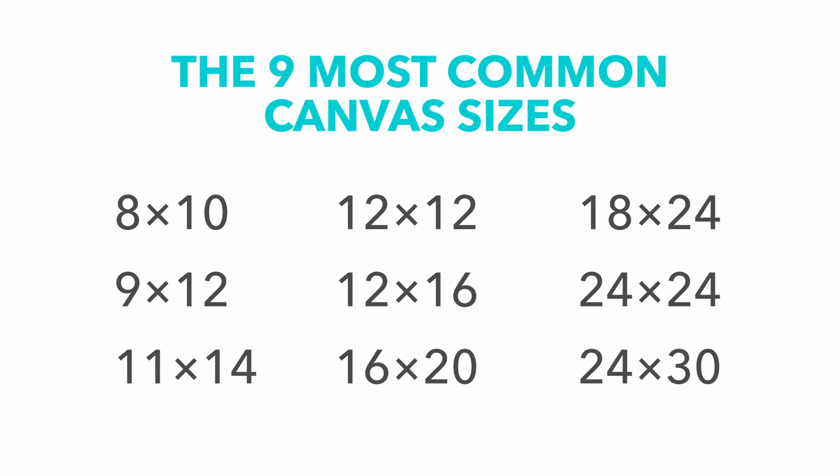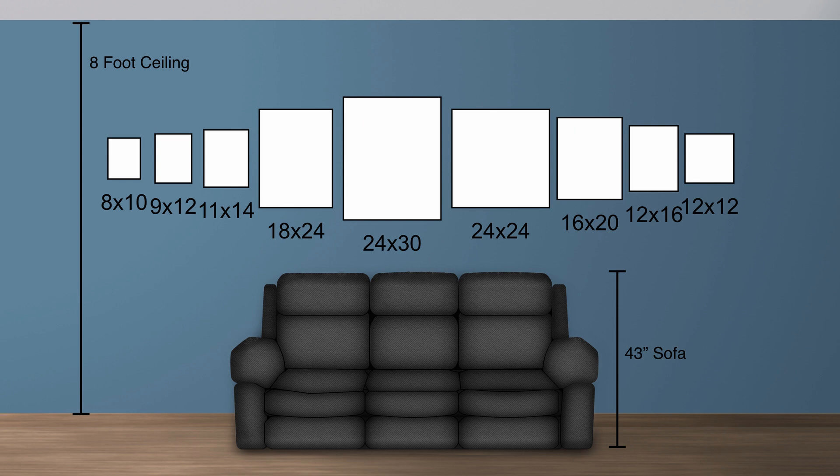Here's a list of the top nine canvas sizes compiled from six different brands of canvases. This graphic shows what they look like hanging on your wall. You get a sense of the scale because there's a sofa in the room, so you get an idea how big it would be if you hung that in your living room.